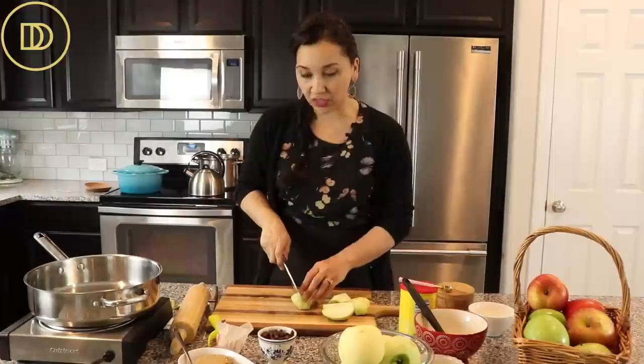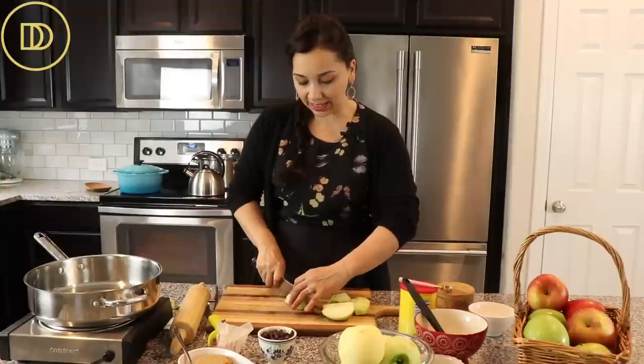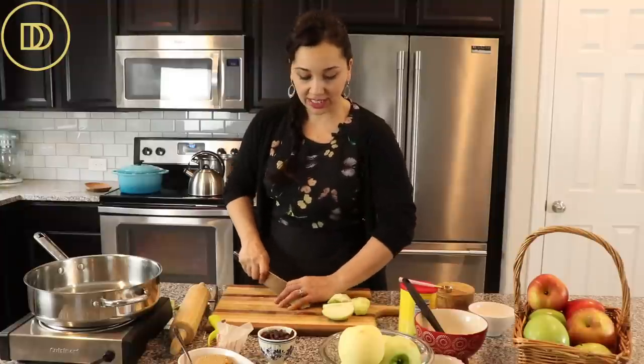Now this apple filling, once it's done, you can make a double batch and just keep it in a glass jar in the refrigerator. That way you can use it on top of oatmeal or even on top of ice cream, or have it handy to make a strudel if you want to make one in a hurry. But we're going to go ahead and slice these and then move on to the next step.